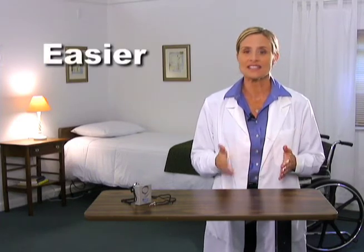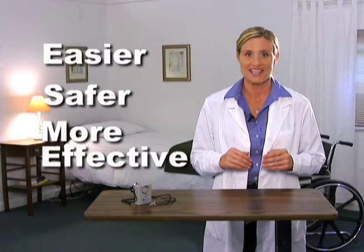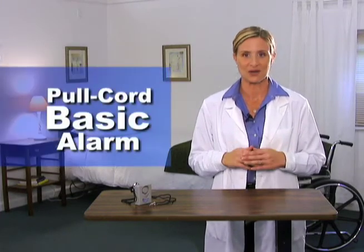Hello, I'm Heidi Young, a member of Alimed's customer outreach team. As a member of that team, I visit many healthcare facilities and we've really listened to what you have to say. Alimed wants to make your job easier, safer, and more effective. This is why we developed the pull cord basic alarm.